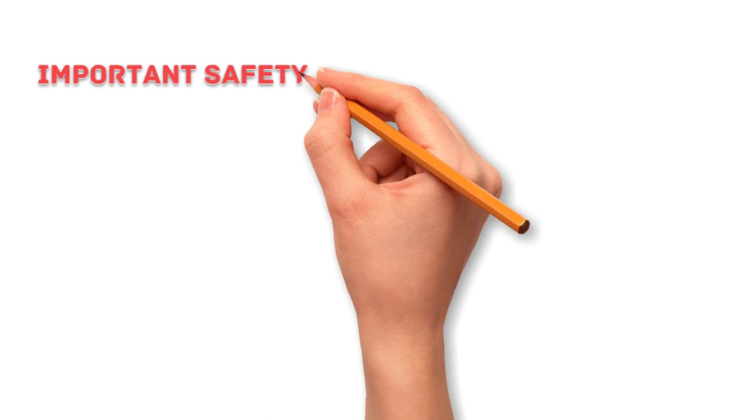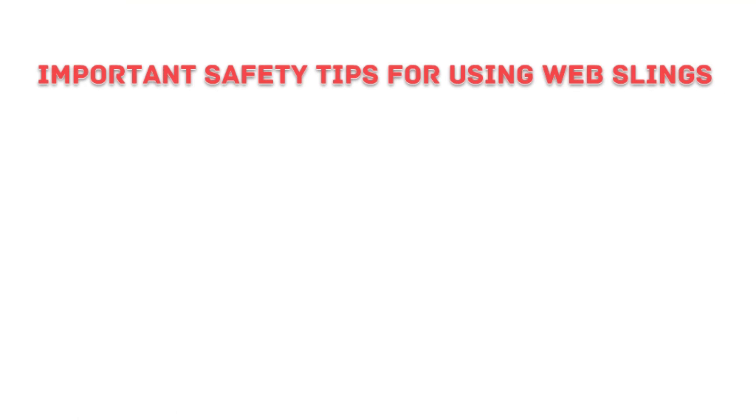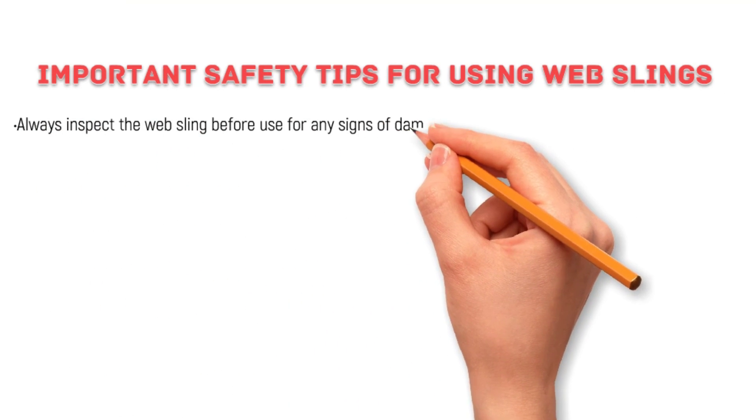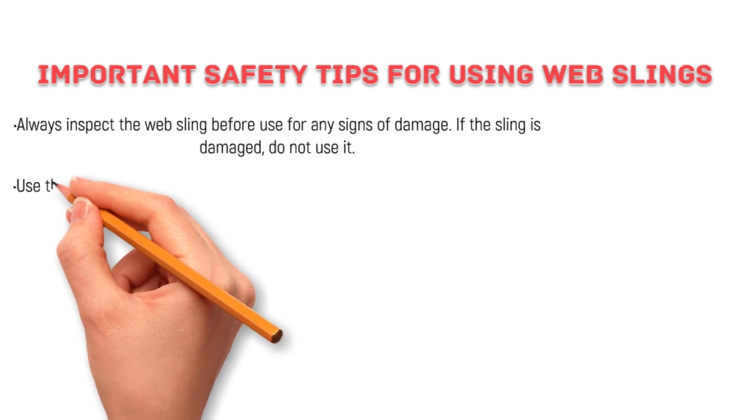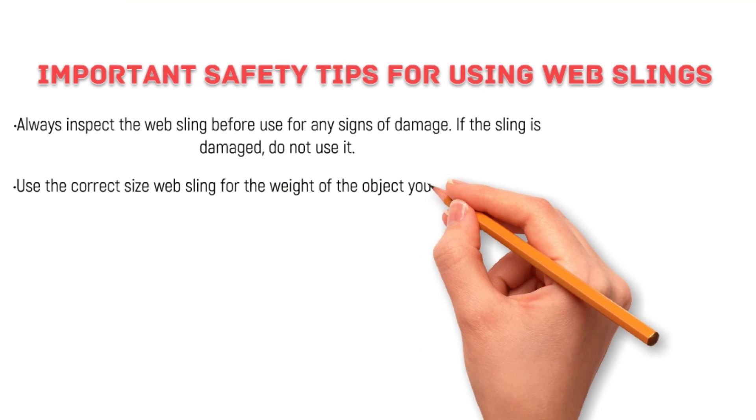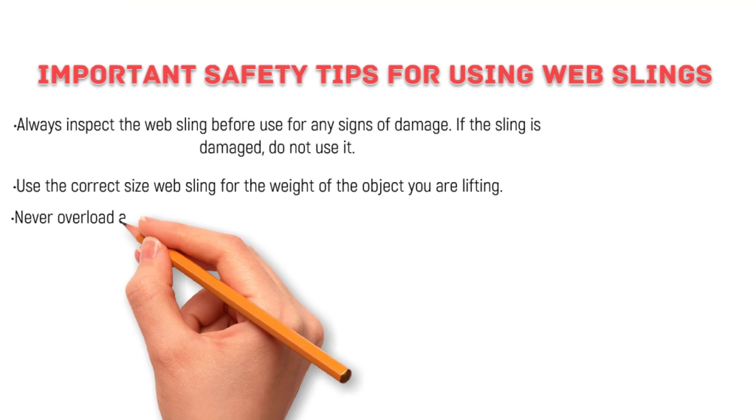Here are some important safety tips for using whip slings. Always inspect the whip sling before use for any sign of damage. If the sling is damaged, do not use it. Use the correct size whip sling for the weight of the object you are lifting.